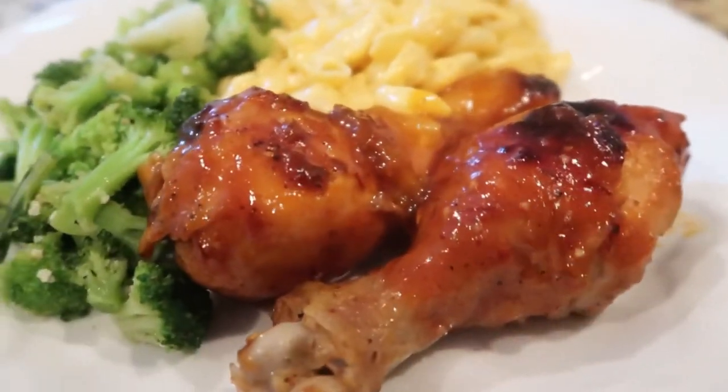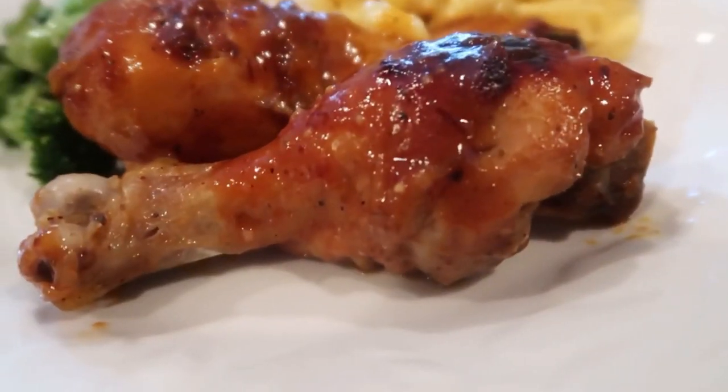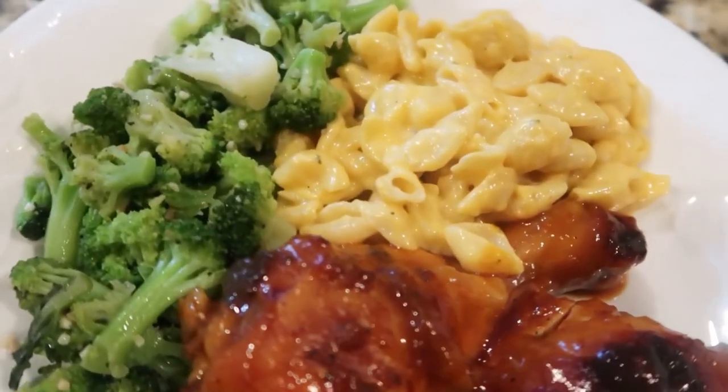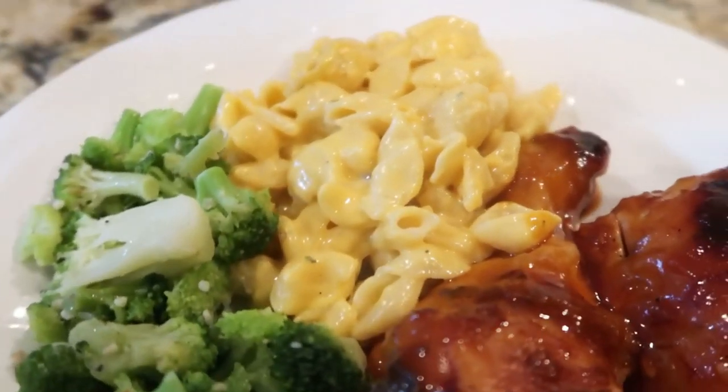Hey girl, hey, welcome back to my channel. So today I'm going to show you how I make this really easy dump and go spicy barbecue chicken in the crock pot. Stay tuned.